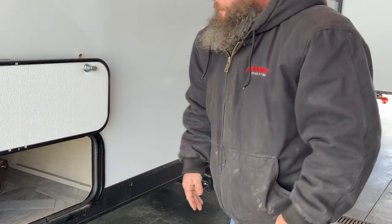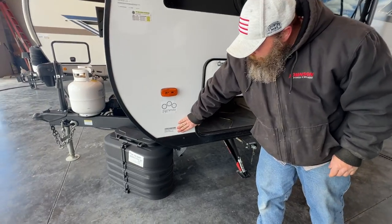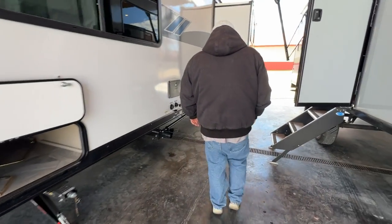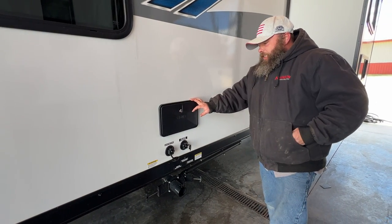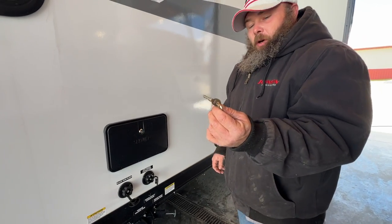Right here is the bin for your camper, and over here is your outside shower with options for hot and cold water. This is operated with the 751 key — the silver key on your key chain.